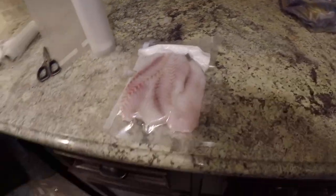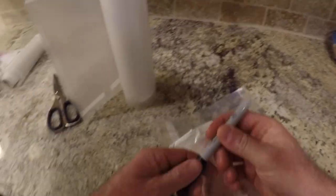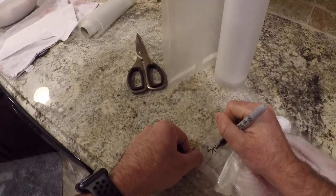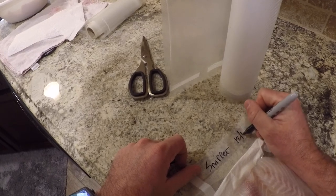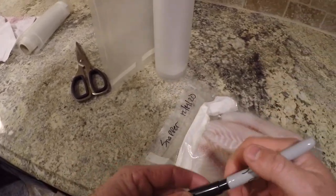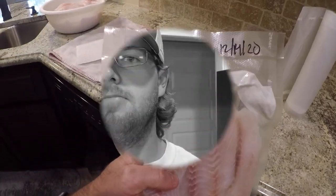I like to get a Sharpie out and write what it is, so I'm just gonna put 'snapper' and then put the date — today is the 14th. Stick that in the freezer and you're good for a while. That's it, guys. Appreciate y'all watching — be sure to like and subscribe for more content. See y'all later.